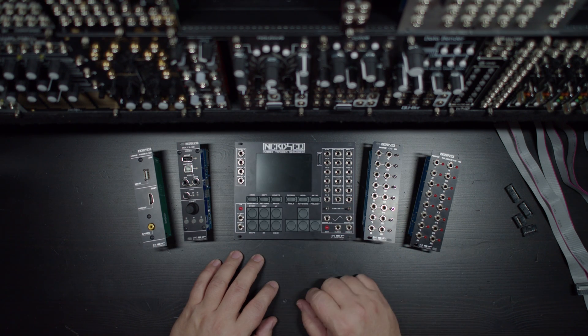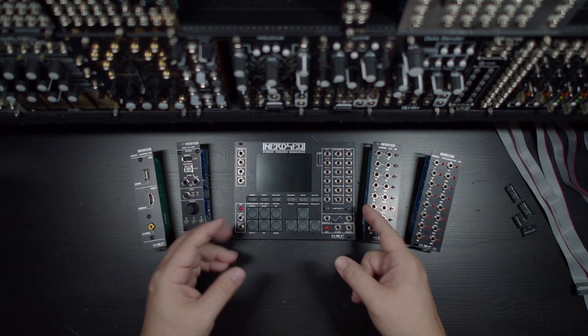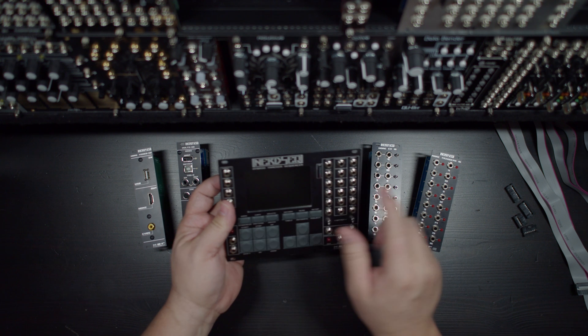As you have probably picked up on by now, one of my favorite modules in my entire collection is the XOR Electronics NerdSeq Hybrid Tracker Sequencer.